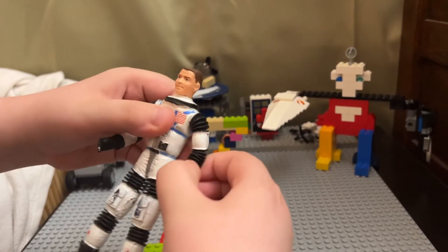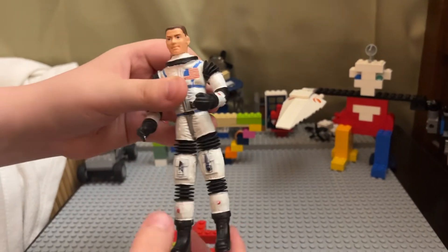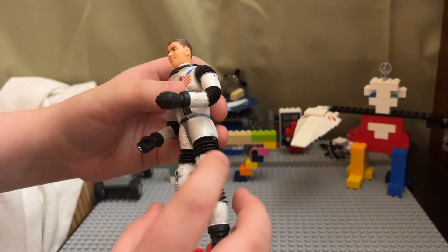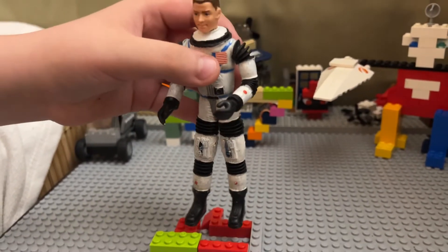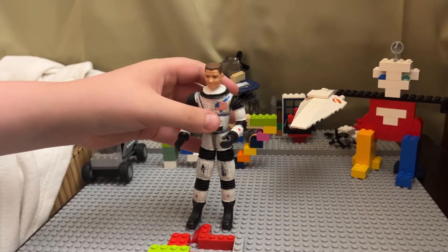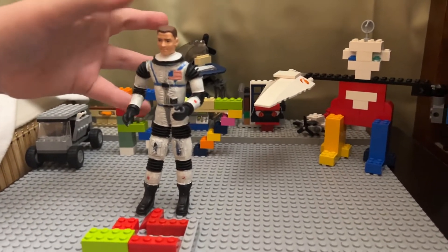So he's a bendy figure, and I have to be very careful. This leg is broken, and it's got a bit of heat damage, because they're made of rubber. If anybody's in the market to get these, they're very hard to find. But I have a lot of them, and I would be happy to do more videos.